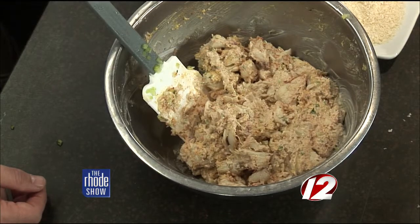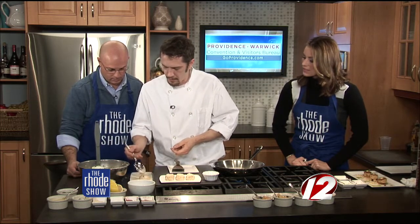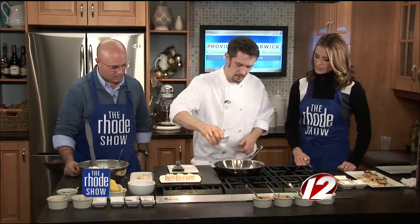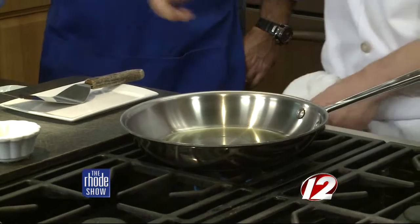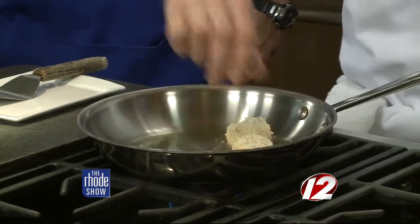Get your sauté pan nice and hot while you shape them. Just take your spoon — you can do this barehanded too — and roll them around in a little extra panko breadcrumb, leaving them free form. If you want to use a scoop, like an ice cream scoop, you can get very nice round shapes. A little bit of canola oil in the pan. They go pretty quickly, and you can actually do this in the oven at home too if you're doing a lot of them for a party.